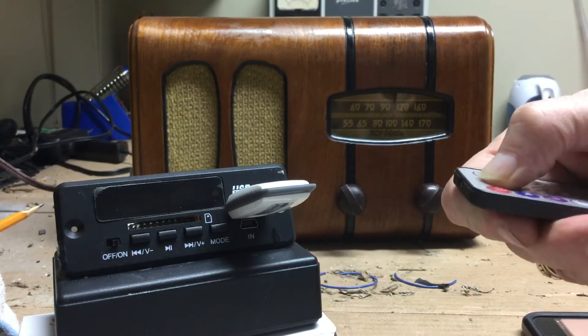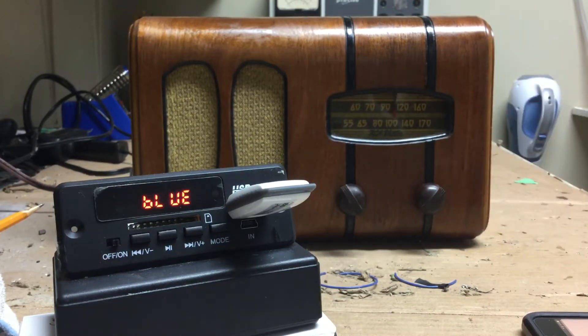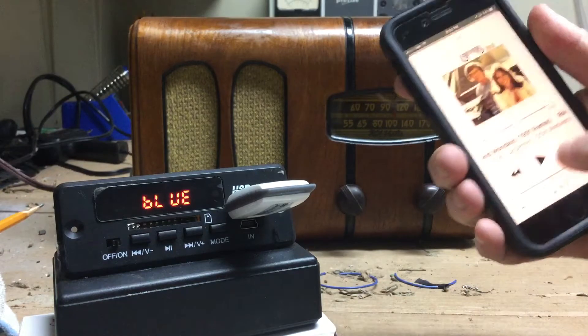My favorite mode is the Bluetooth mode, and we'll continue playing that song.